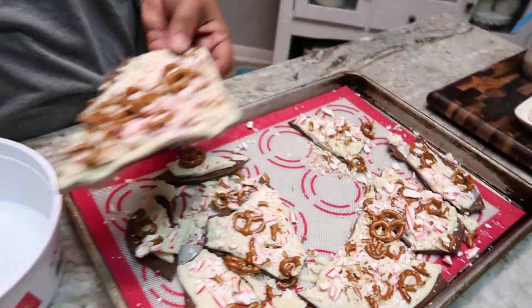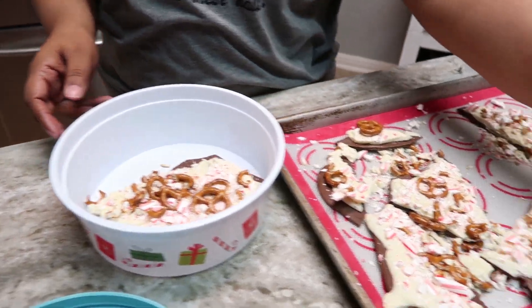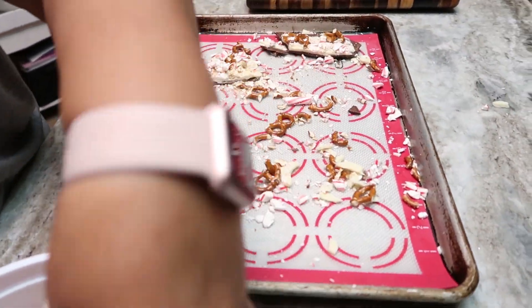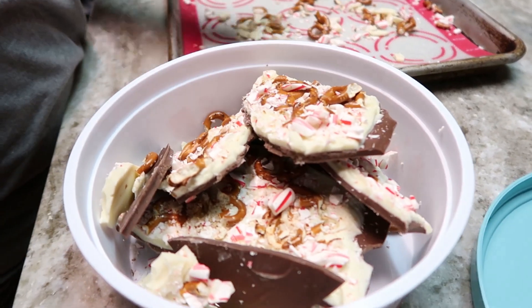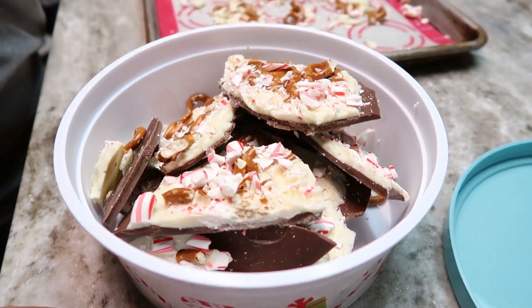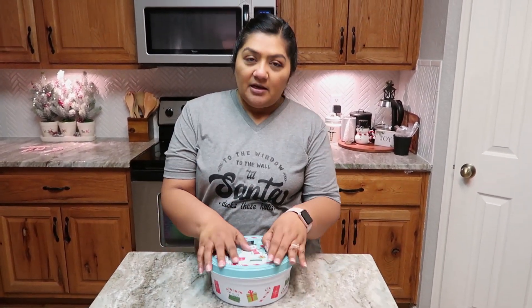Once you have it all broken up, you just put it in your container. Because this is chocolate, you probably just want to keep it covered and in your fridge until you're ready to eat it.